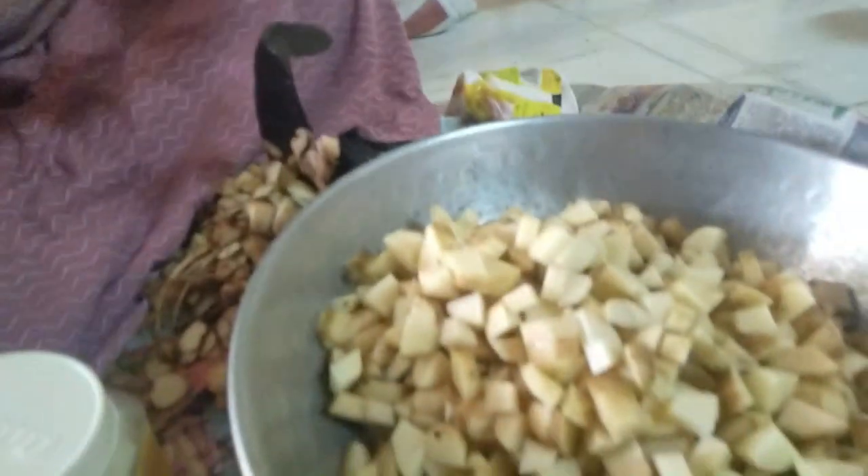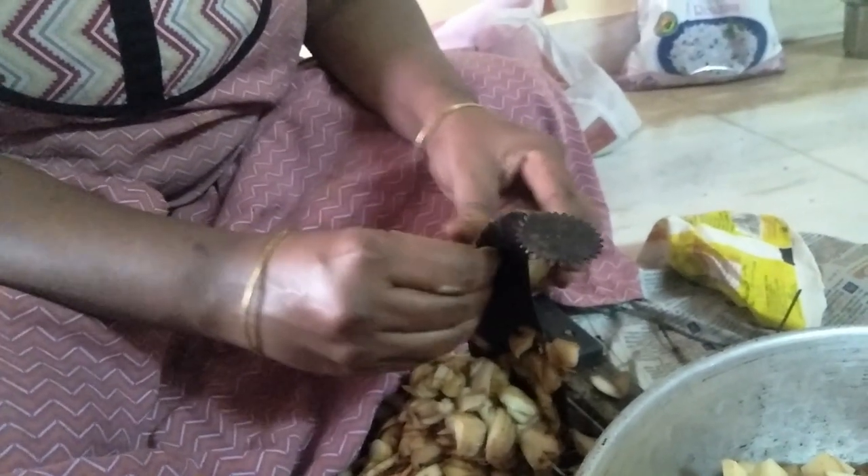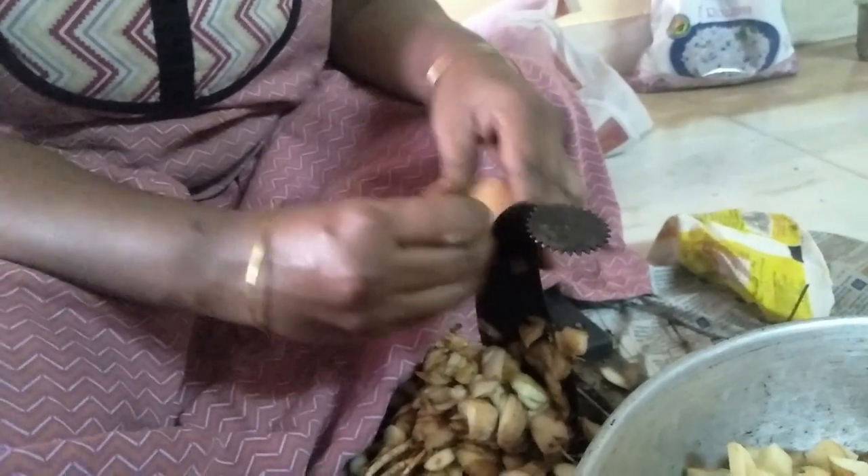First, we'll cut the paper. Cut the paper. Clean it. First, cut the paper.